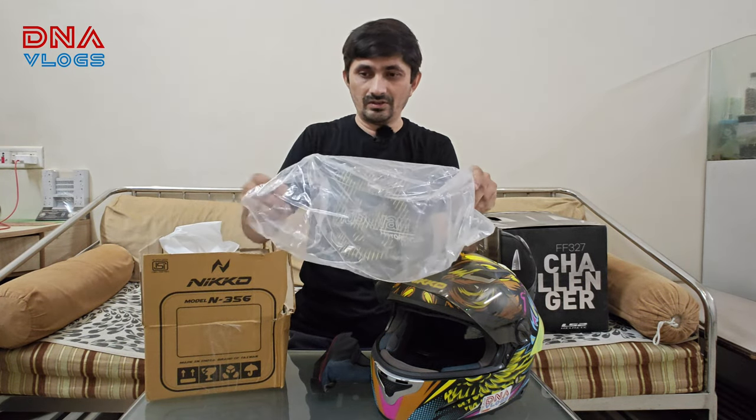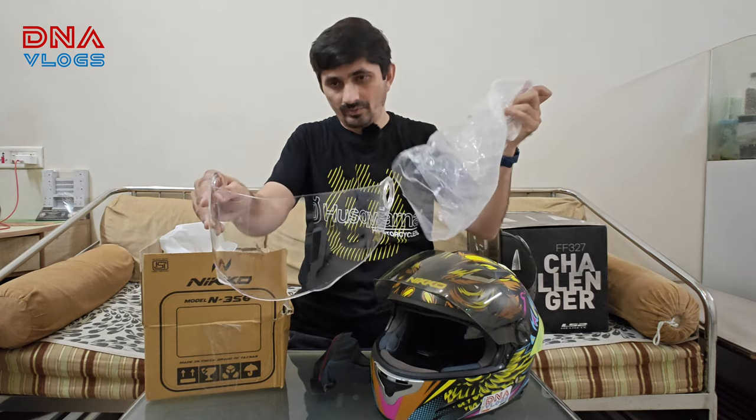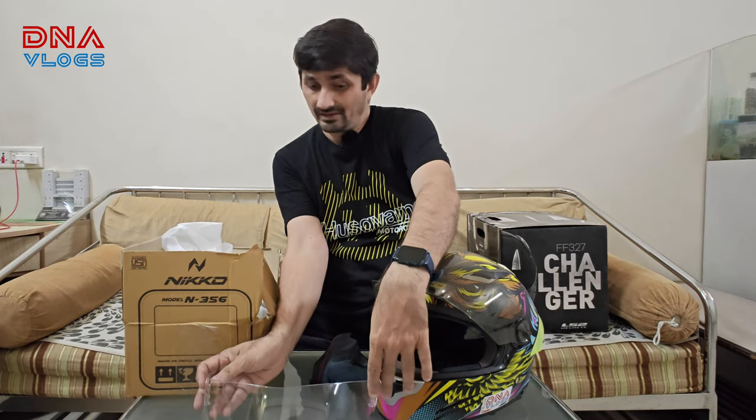For the visor, I switched to a clear one for obvious reasons — I wanted better night vision.